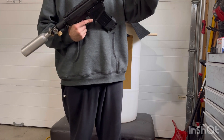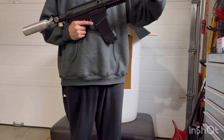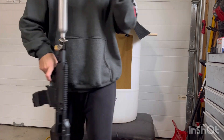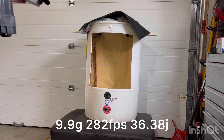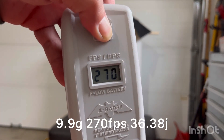Now putting the Grimberg A5 nine inch 0.686 bore in. Two rounds with the 9.9 gram Canada rye balls: 282 and 270.